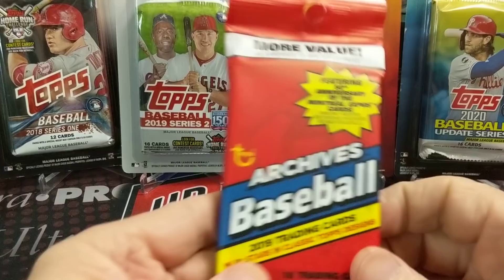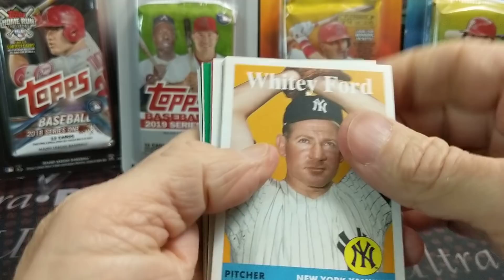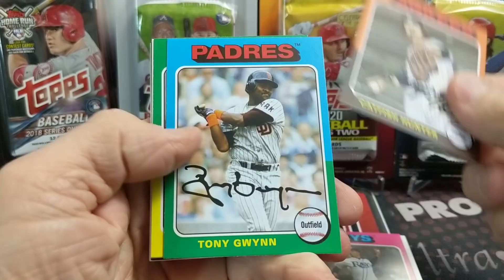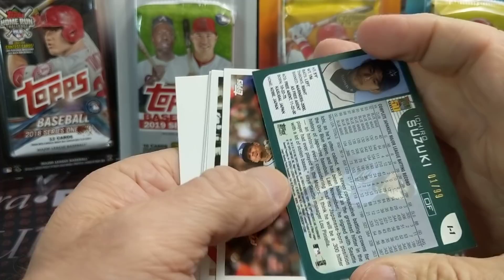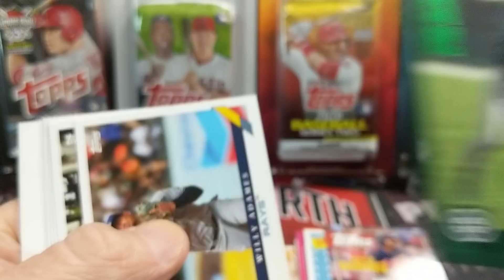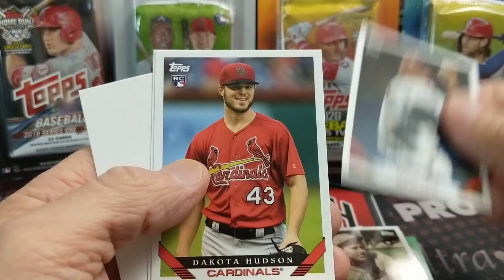Let's start out by opening up this 2019 Archives and see what we can get out of this rip. Hopefully we pull some good rookie cards. We're looking for a lot of the big names of recent, so Juan Soto, Tatis, Gleyber Torres, Luis Robert. In this set it's a little different — there's an Ichiro, a nice-looking green-foiled Ichiro numbered to 199. That is a nice-looking card, a 50th Anniversary card, so that's pretty sweet. Nice way to start off, not with necessarily a rookie, but still a nice card in pack number one.